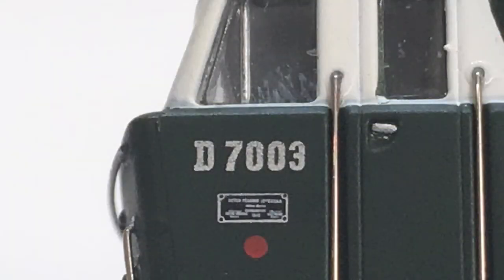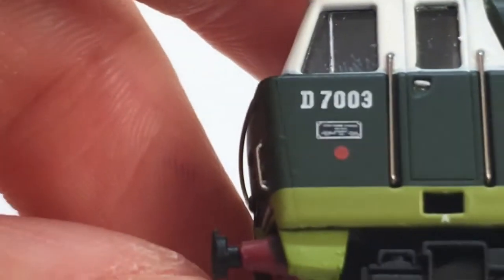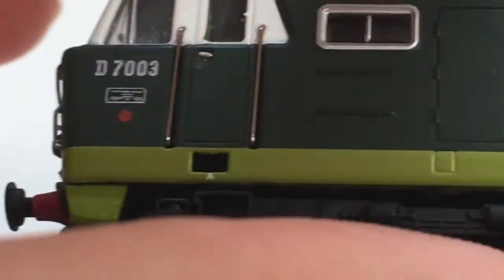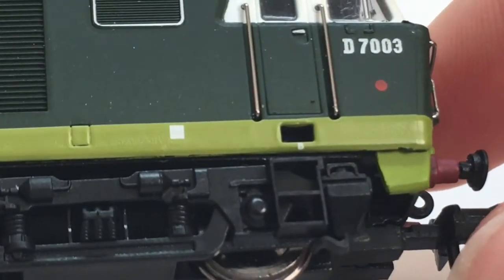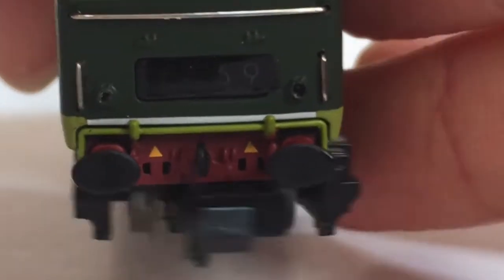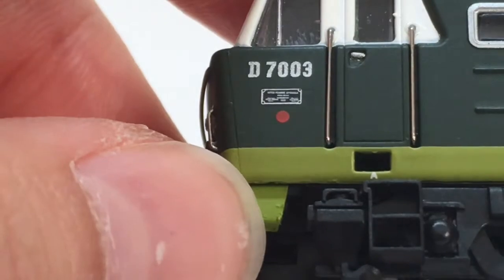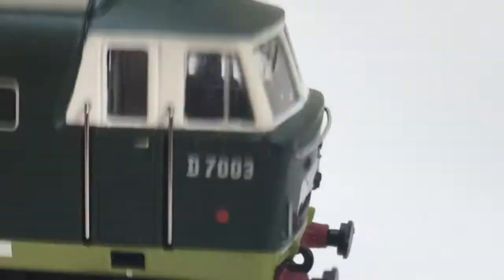You can see that there's a fingerprint on the window which isn't too good. But the number D7003, the builder's plate, and the red dot — which I believe is for the route availability — all looks very nice. There's also a little bit of extra paint with sort of little flecks in there as you can see. But overall it doesn't look too bad as it's not on the other side of that end. The buffer beams and the buffers are all very nice, with the triangles and the red on the buffer beam all being painted very nicely. The cab surrounds maybe in white aren't necessarily the best, but I do think everything looks fairly good.